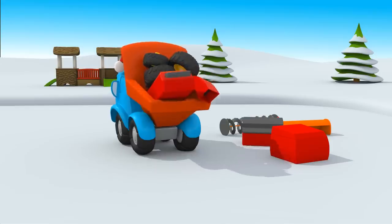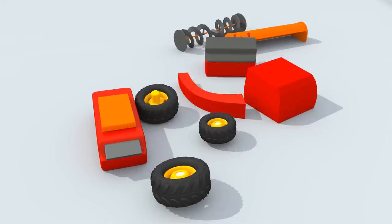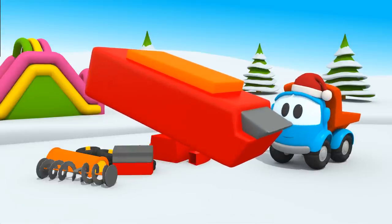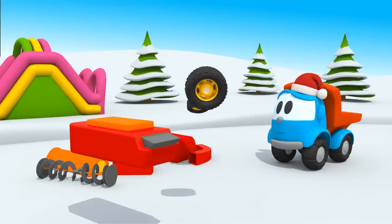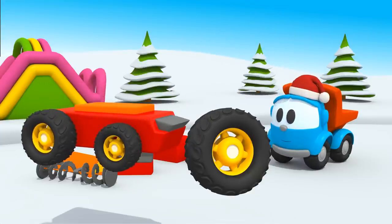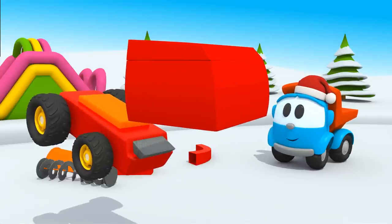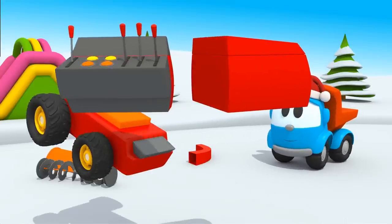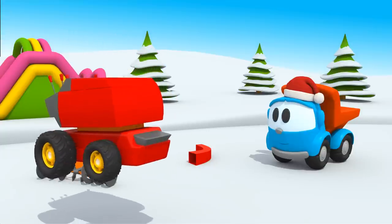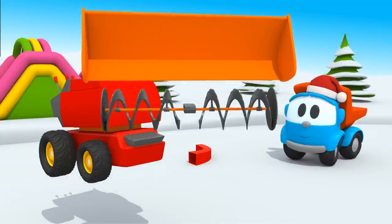Unload the pieces, Leo. Leo, the Inquisitive Truck. A big chassis. Wheels. An engine and a dashboard.